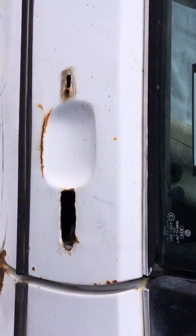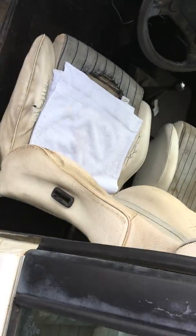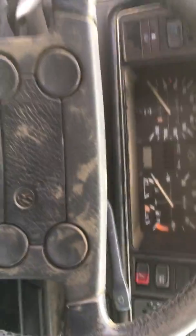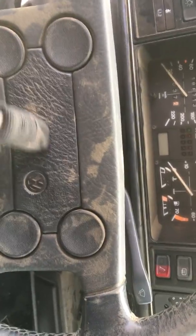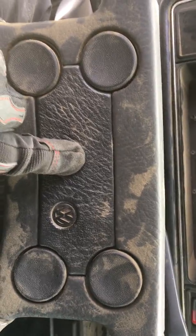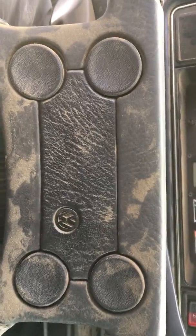As you can tell, there's no handles, which is another thing I need to pick up one day. I need to pull off this center panel, and then there's a bolt right here in the center that you undo. And then all you do is just gently pull the steering wheel off.